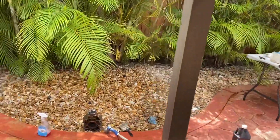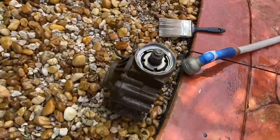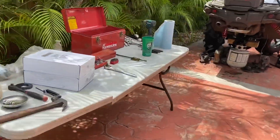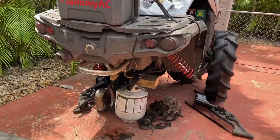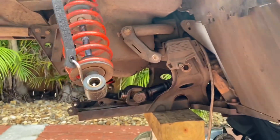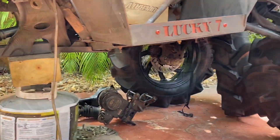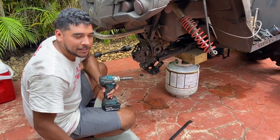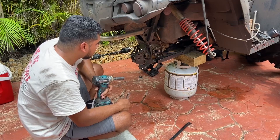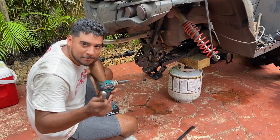I ran into a couple issues, but I took out the dip and I'm gonna change that seal out — the pinion seal. The trailing arm bolt was completely stuck, but I was able to finally remove it. I just put the diff in, changed out the seals. Just gotta put the whole lift back on and the wheels should be good.